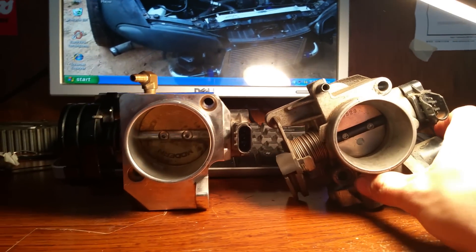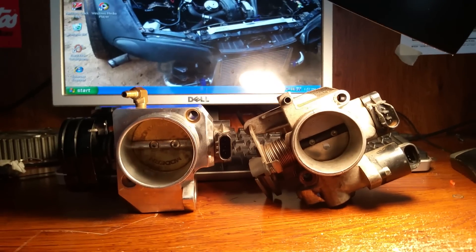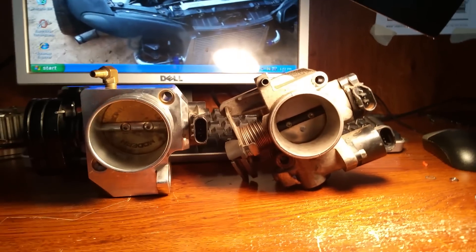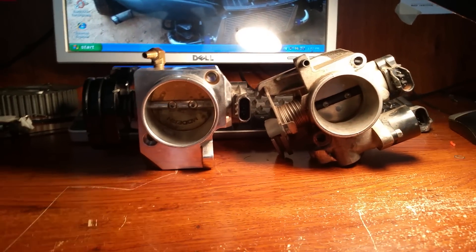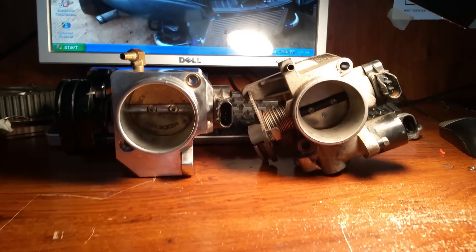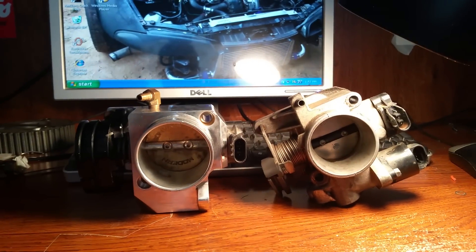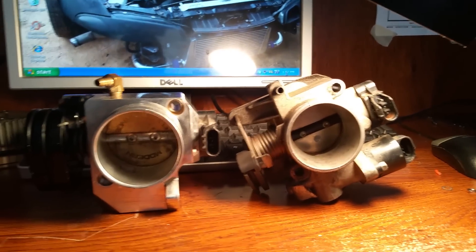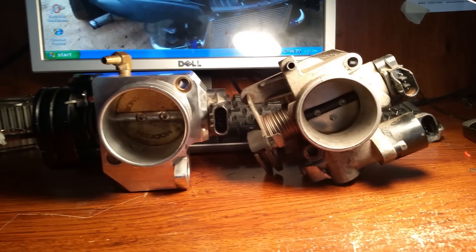NitroKid98 here. Today we're going to be talking about a very commonly done mod — and a lot of times this is actually one of the first mods most people will do to a car — and that is a throttle body upgrade. We're going to talk about the pros and cons of doing that, situations where you need to do it, situations where you don't, and things that normally need to be done in order to run a bigger throttle body.